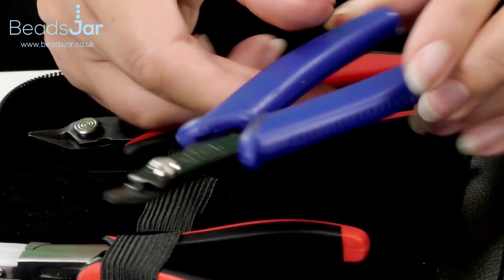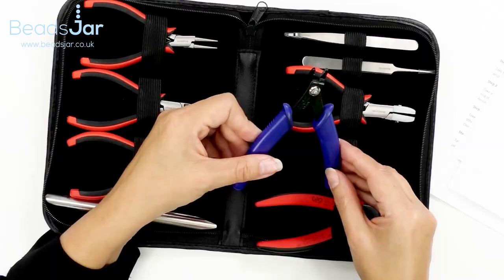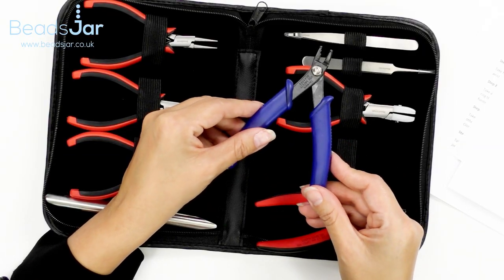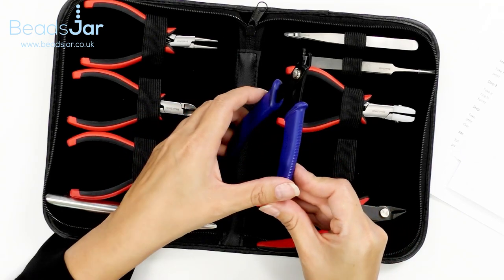Next up we have crimping pliers, and these enable you to attach crimps professionally and securely. They're a very handy tool to have to finish all of your necklaces and bracelets wherever you're using a crimp.